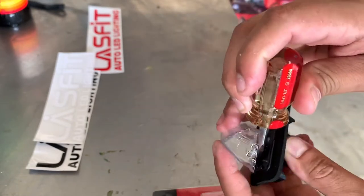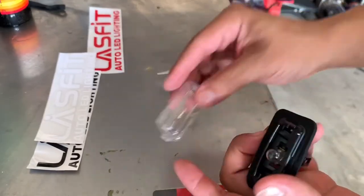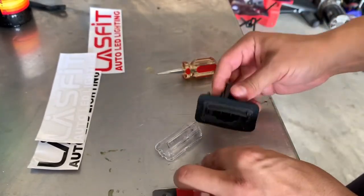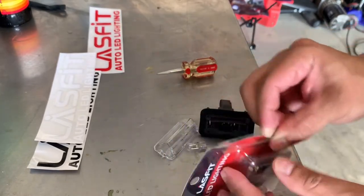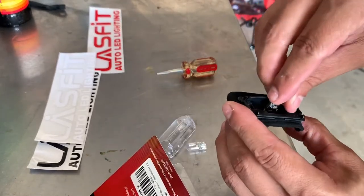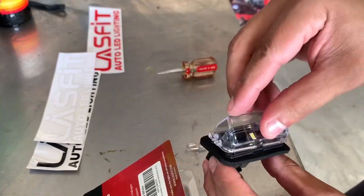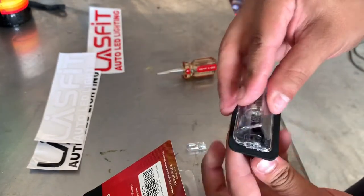Once it pops off, you get access to the bulb. Pull it off, grab a new bulb, and put that in. Stick the housing back on and put it all back in place.